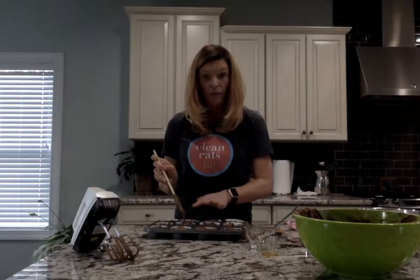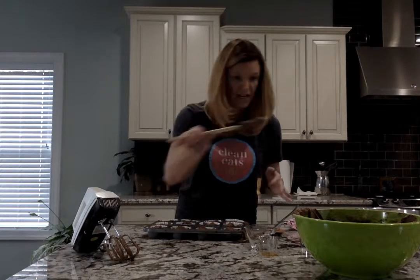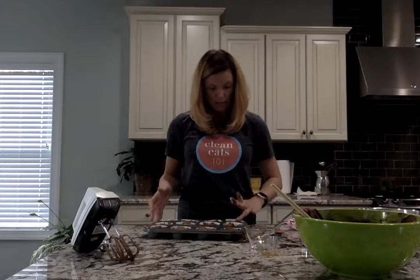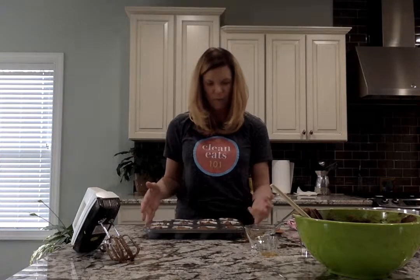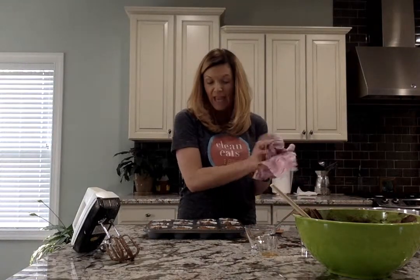By the way, I was never a baker or really a chef or cook — someone that loved to cook until I started clean eating. I love the idea that I know exactly what I'm putting into the ingredients I'm cooking. It's really empowering, which may sound kind of cheesy, but not to me.